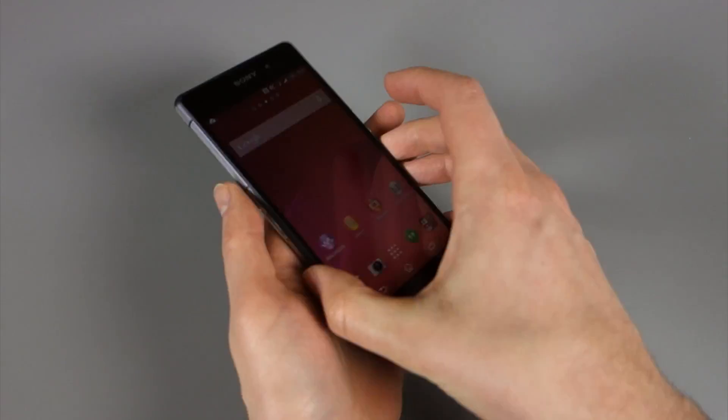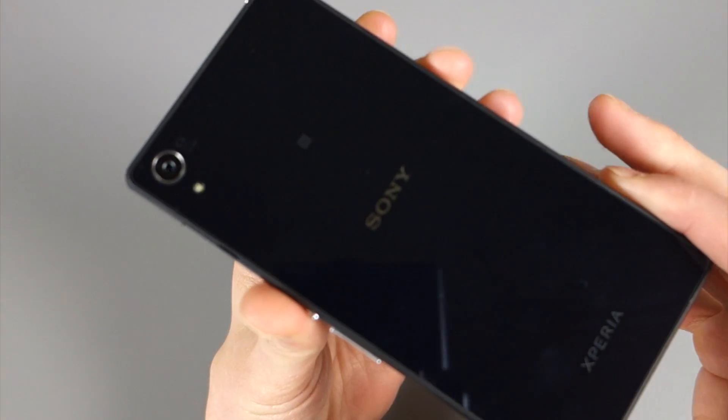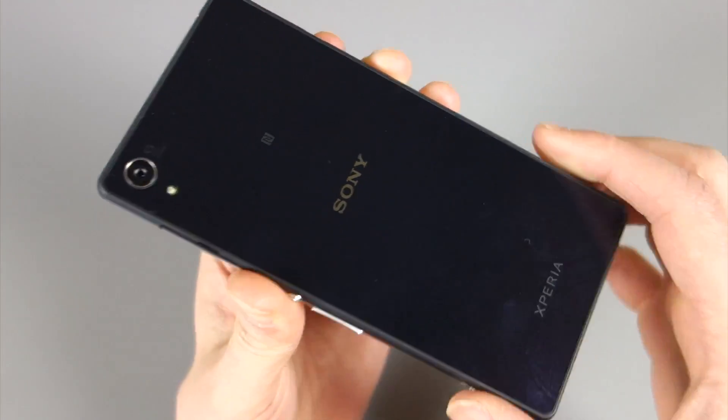Hey, what's going on everybody? Welcome back. Kellen here with Droid Life. And as you can see, sitting in my hands here, we have somewhat of a treat. This is the Sony Xperia Z2.